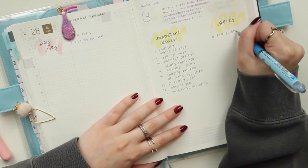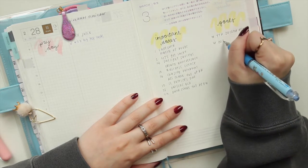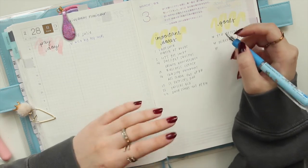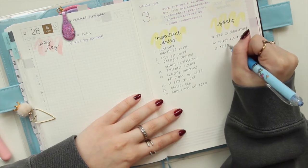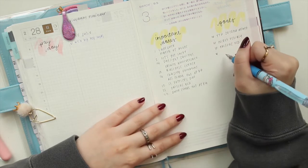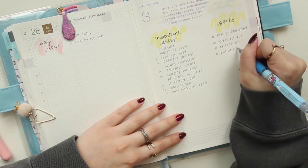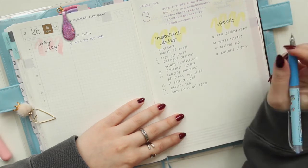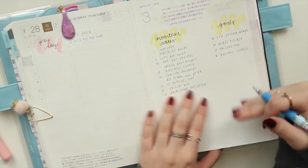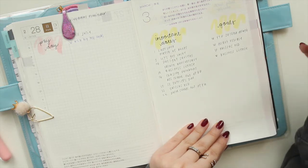My goals this month: finish the second draft of the book I started writing last month; release my pocket rings inserts — I've revamped existing inserts and created new ones, so most current shop listings will be retired to make room; I have a sale on a couple of my books; and I need to renew my business license. Those are my main goals that have to happen this month.